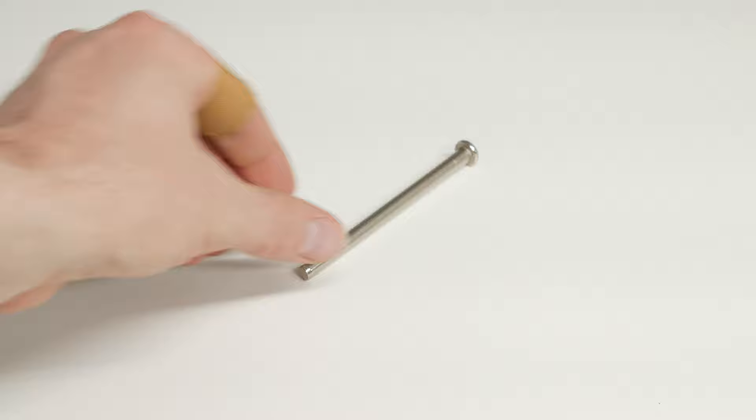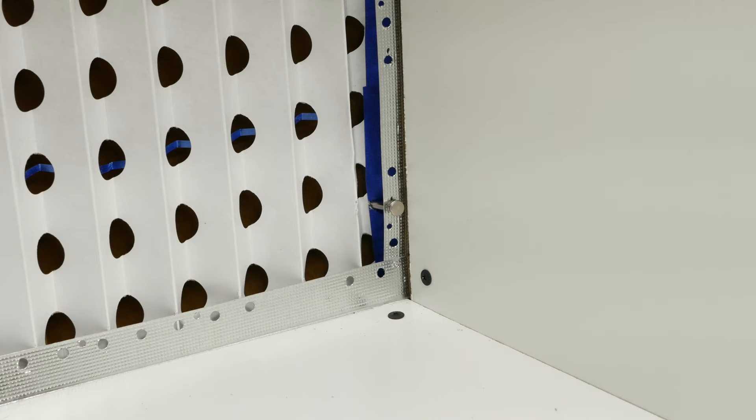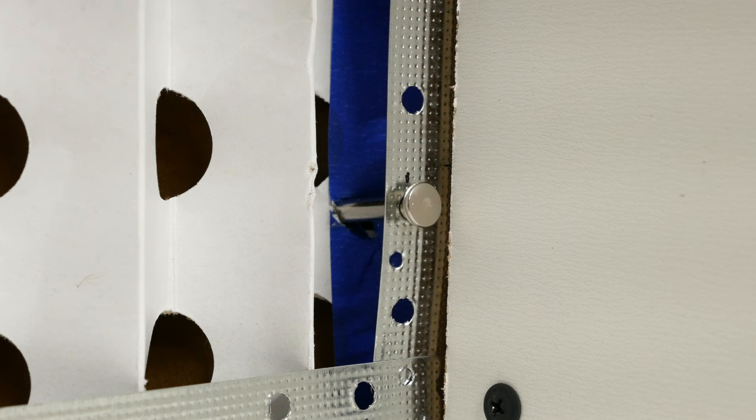To install the accordion filter, I used door hinge pins that I purchased at Lowe's. These are the perfect size to fit into the pre-drilled holes in the drywall corner bead frame. I reinforced the edge of the filter with some painter's tape and punched a few holes in the filter to accommodate the door hinge pins. These hold the filter in place and they are easy to remove for filter changes.